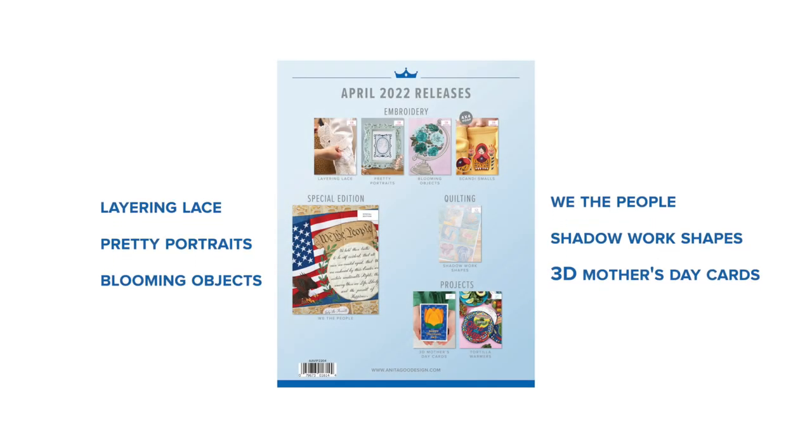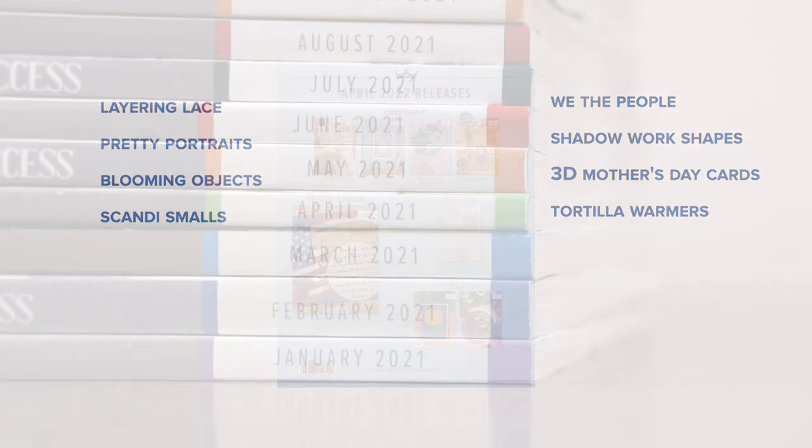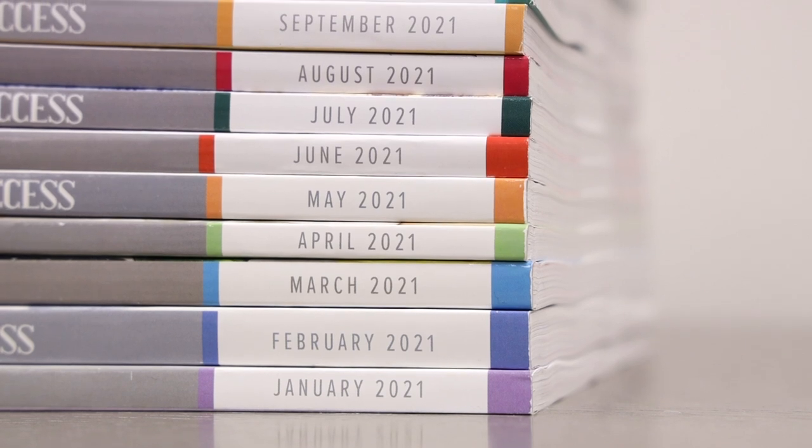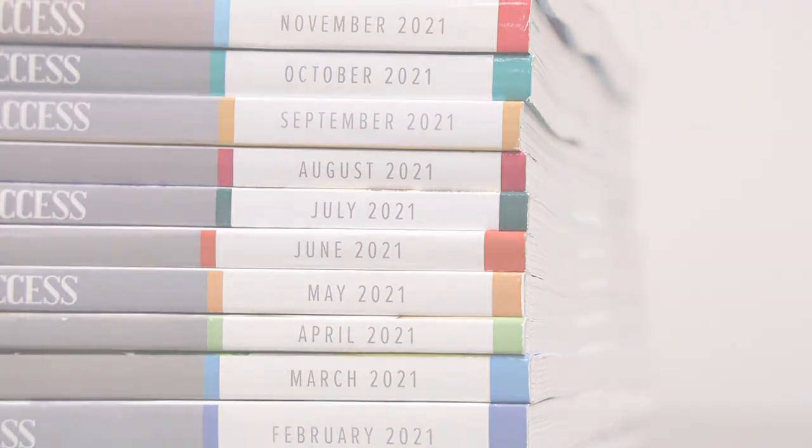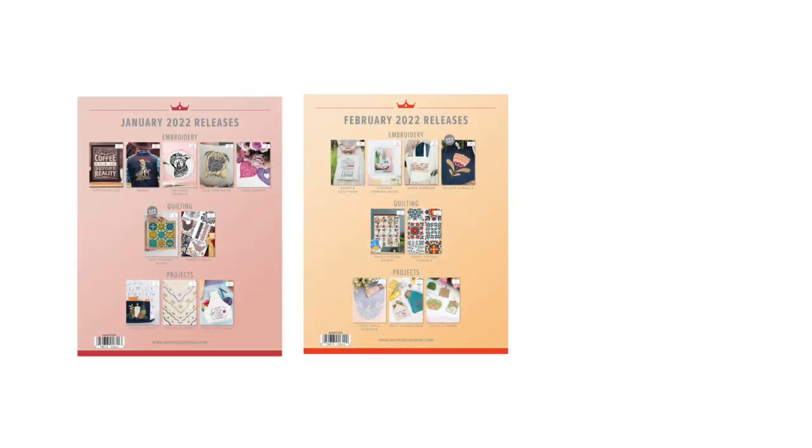Hi everybody, I'm Lauren and I'm Brian, and we are here today to break down our All-Access membership — what it is and everything that you get as an All-Access member. All-Access is a monthly release of all of our fantastic designs, our standard releases and our large releases here at Anita Good Design.